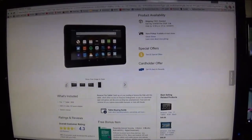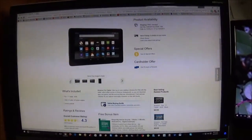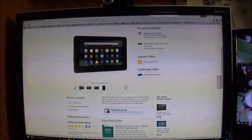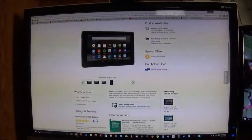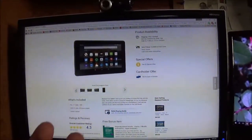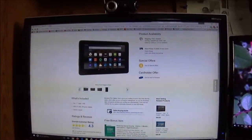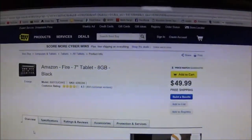Before mom left for work today, she asked me what I want for Christmas and said I have to make a list. So I'm trying to do that right now. As most of you guys know, I've been trying to get a small seven-inch tablet. I do have my iPad 2, which is great, but I want something smaller that when I'm laying in bed at night I can just hold in my hand - something bigger than my cell phone but smaller than the iPad.